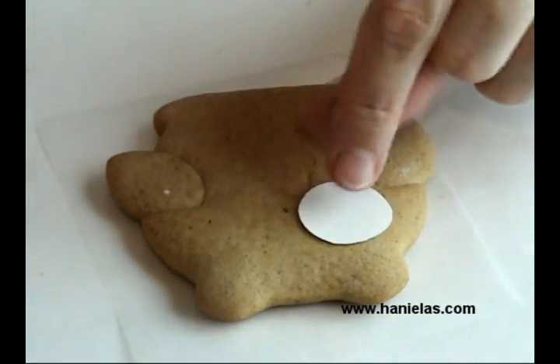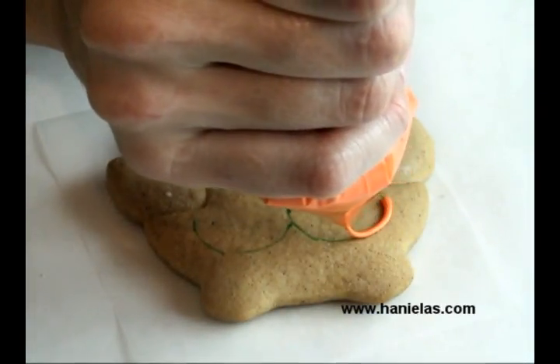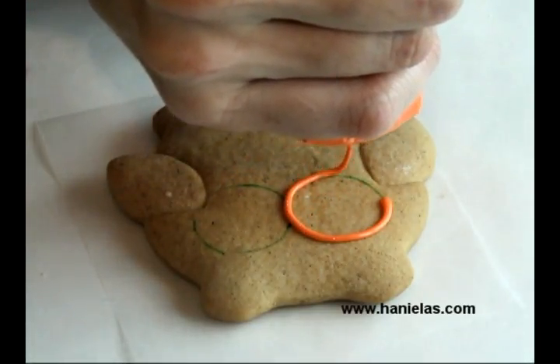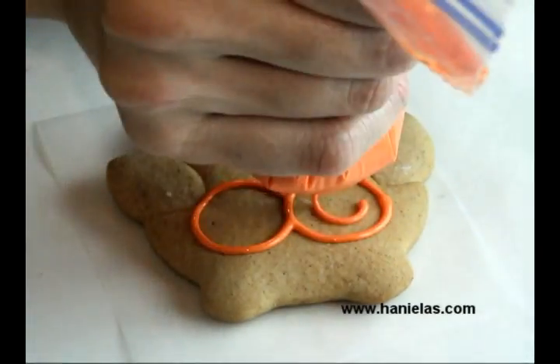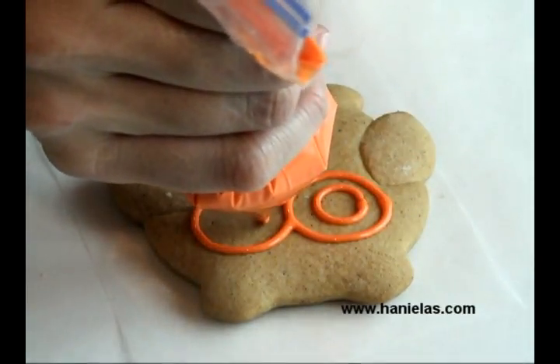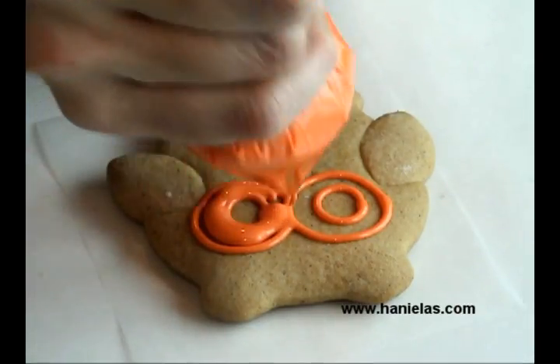I'm going to show you how to decorate both styles. Both styles have the same style of eyes, so I'm just going to show you how to make the eyes. For the eyes I would recommend that you use some bright colors like orange, yellow, white, purple, or blue — that would be really cool. I would avoid using dark gray or black.